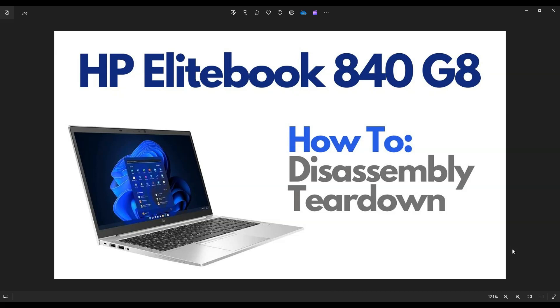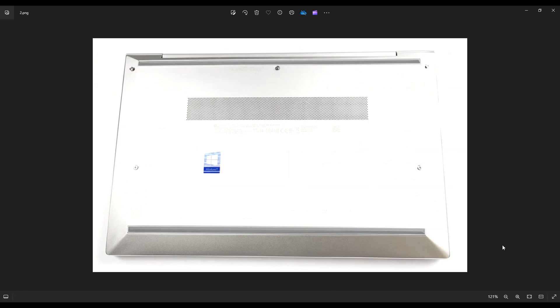First thing, power down your computer the correct way. Make sure it's off and unplugged from your charger. We're then going to flip it over to access your bottom case screws. You only have five screws here — three up top, two near the middle. After you remove those screws, take a small flat, preferably plastic pry tool. I say plastic because metal pry tools tend to scratch your case a lot more. Take that plastic pry tool and go across the seam all the way around the bottom case and slowly, gently pry off that bottom case from the rest of the computer.